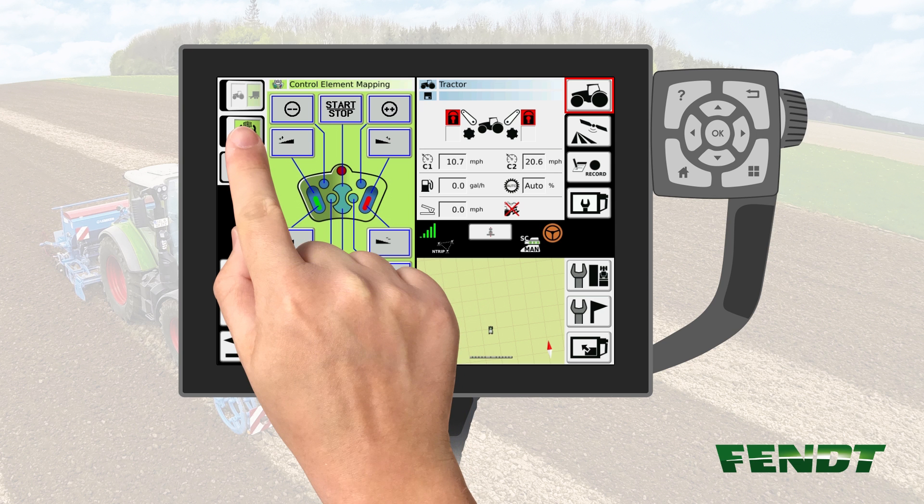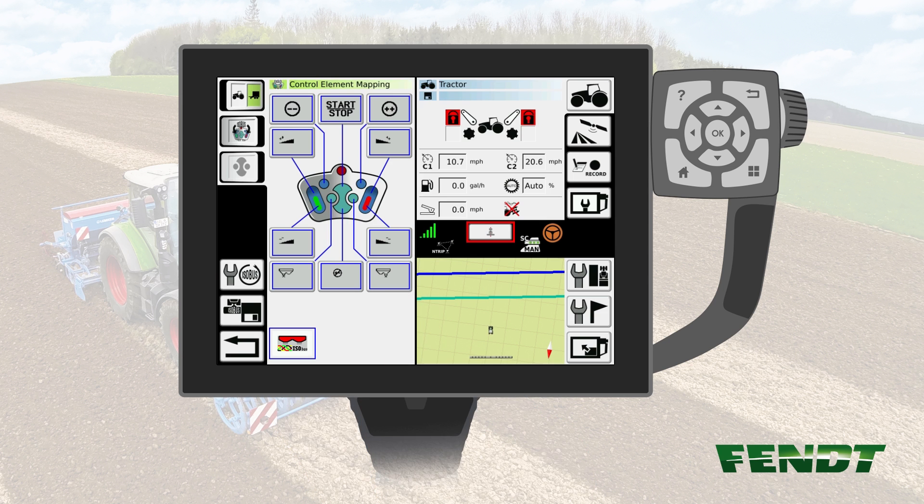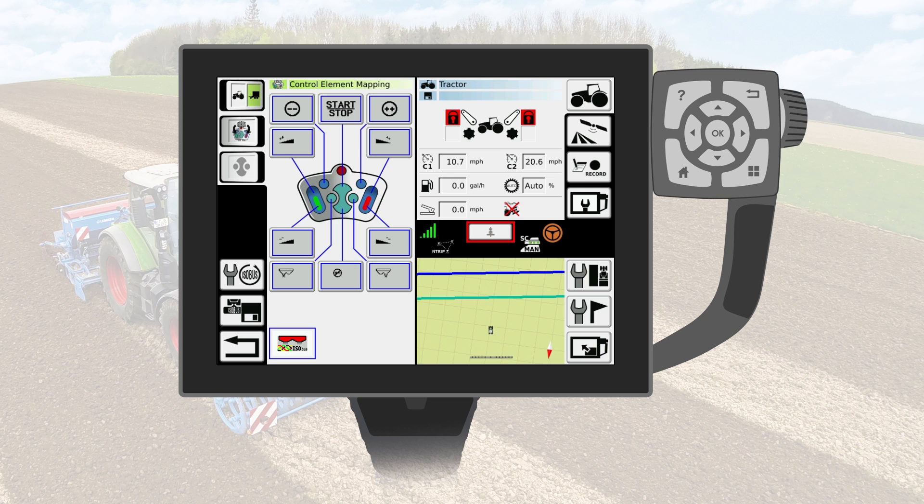Afterwards, activate the joystick once again using the key for joystick controls. Confirm the message. Now you're ready to use the joystick for your ISABUS implement. Please note that each and every implement has different functions to assign to the joystick.